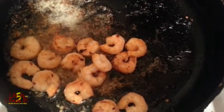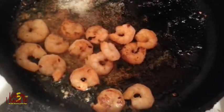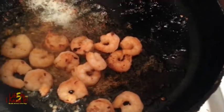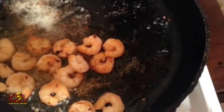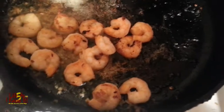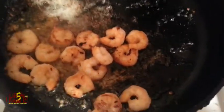But now after you have sautéed — sorry, I had to taste a piece of shrimp to make sure it all was going well — after you sauté your shrimp, transfer it into a plate. And then add another three to four tablespoons of butter, a little bit of lemon juice, and turn up the heat some to let the sauce reduce a bit. And then you're gonna combine it together.